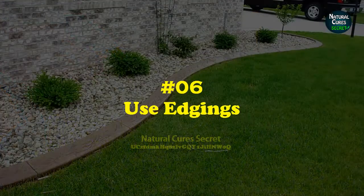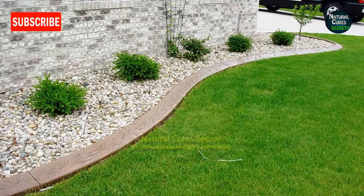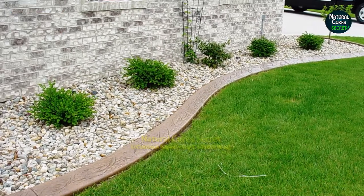Tip 6: Use edgings. Edgings restrict grasses from overrunning the lawn and give it a neat look. You can use plastic edging, timber, concrete, or brick edging.